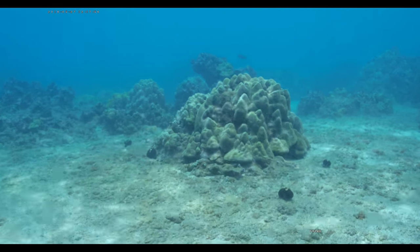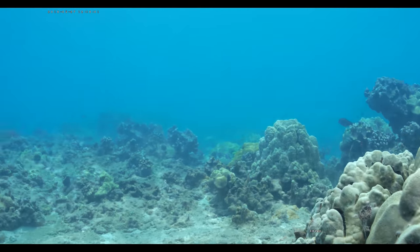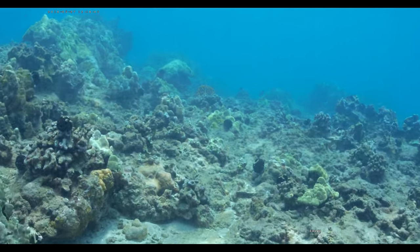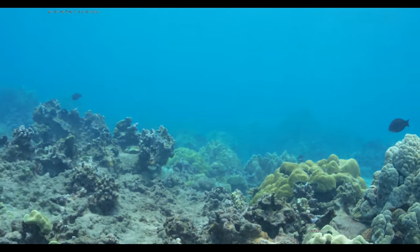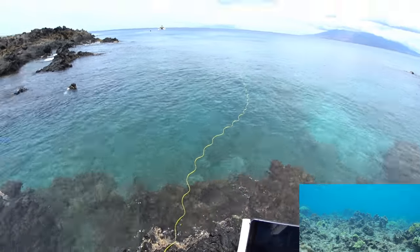I'm going to try not to touch the sand too much this time because before the sand got into the sub a little bit. We might do that at the end just to see if it can handle it. There's some coral there, and it looks like they really fixed the compass heading and where north is — north is perfectly pointing towards north.